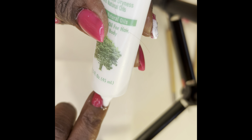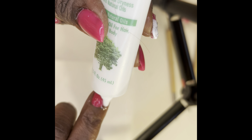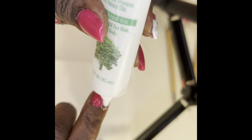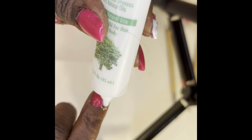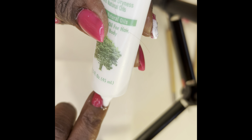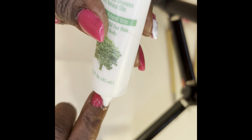I'm shaping and filing my nails. Taking my fine bit from Pana, I'm filing away the bulkiness in the back to bring down that back part. You don't want to be too heavy in the back or too heavy in the front of your nails, so I'm cleaning that all up.